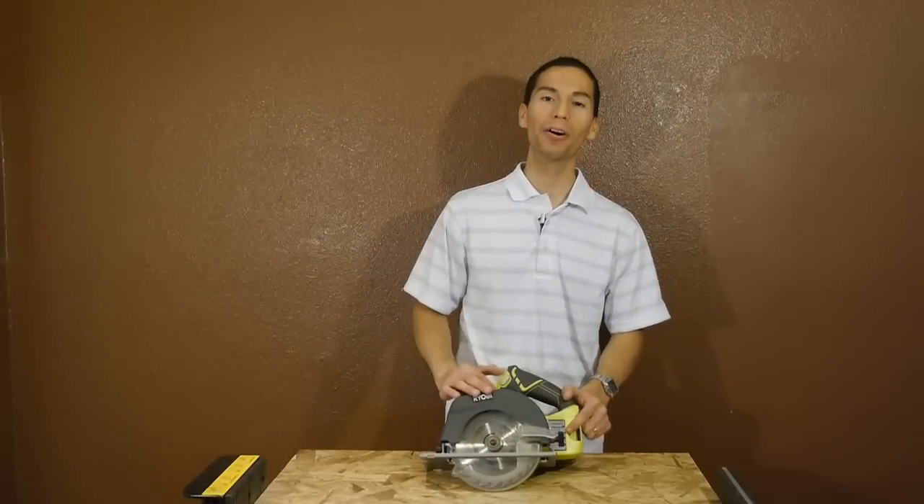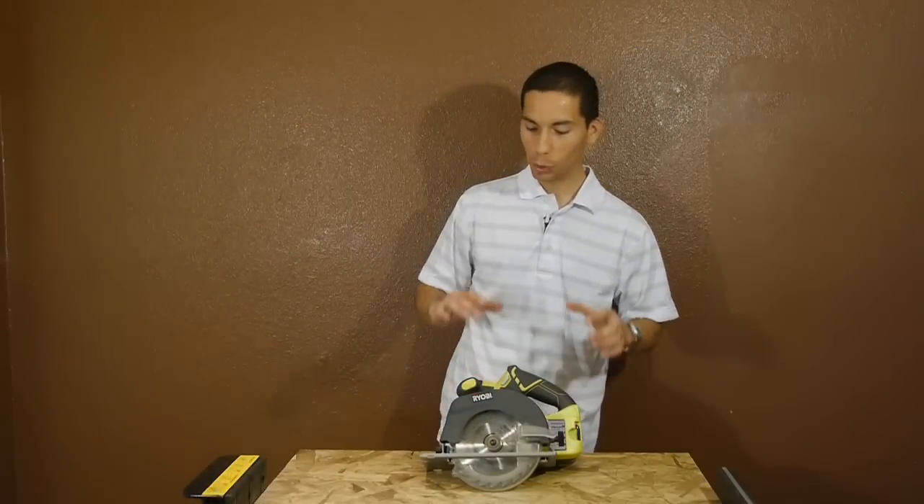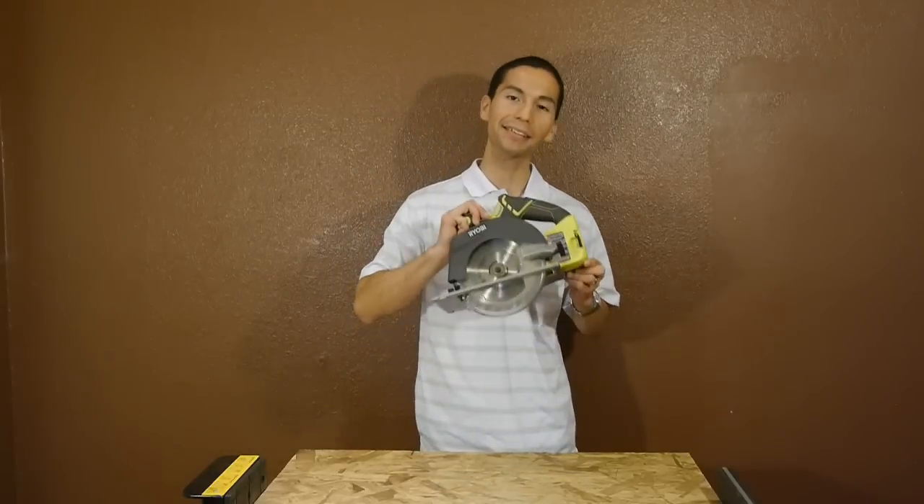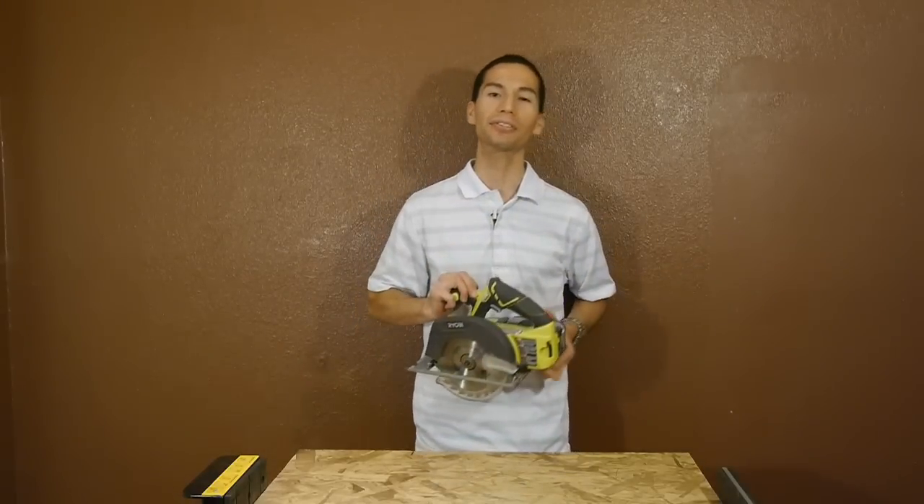What's up guys, my name is Javier and welcome back to Tool Craze. We got some more Ryobi power tools to take a look at, starting off with their new cordless 6.5 inch 18 volt circular saw.